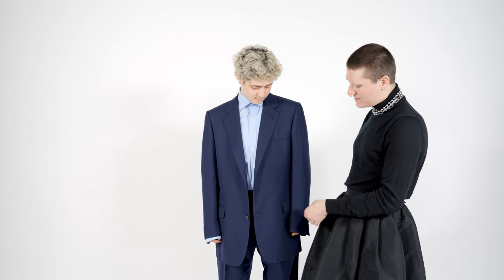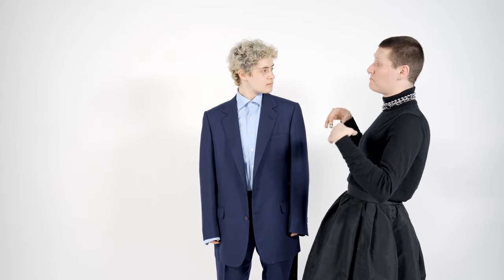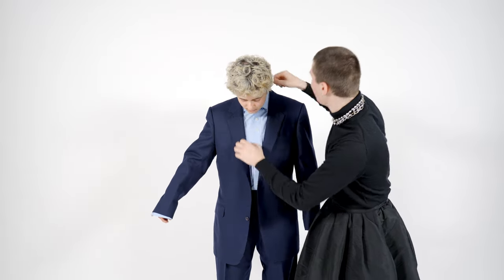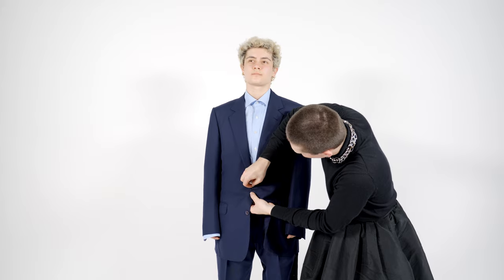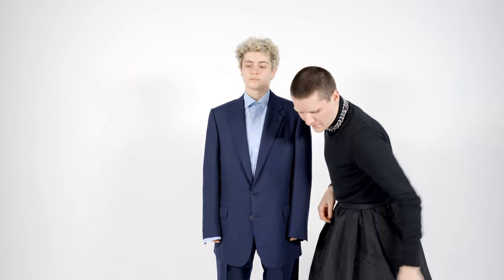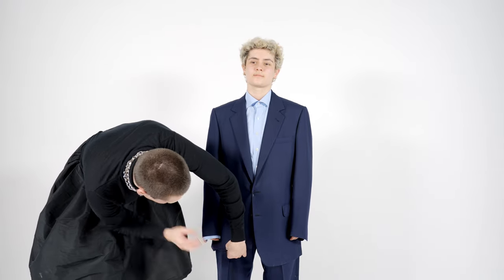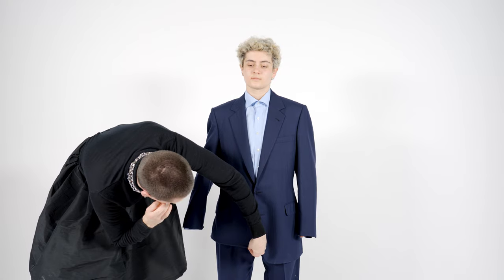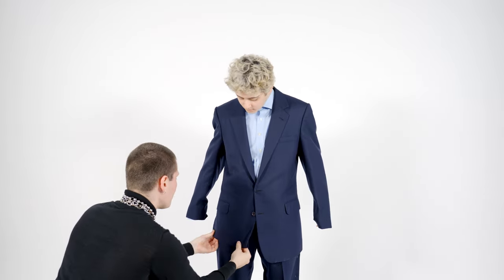We're now picking up the jacket and seeing what should be altered — definitely the length of the sleeves and the coat itself, and then we might see if there are other necessary tweaks in the waist. But first we deal with what's most obvious. We're missing a button in the front of this jacket, so we're just going to fasten it to where it usually would come. Now we're going to have a look at the length of the jacket and we're going to pin it into place — simply pinning it where we think it should end. You only need to do one side because the other side will be identical.